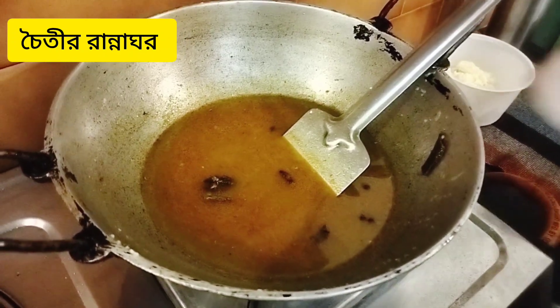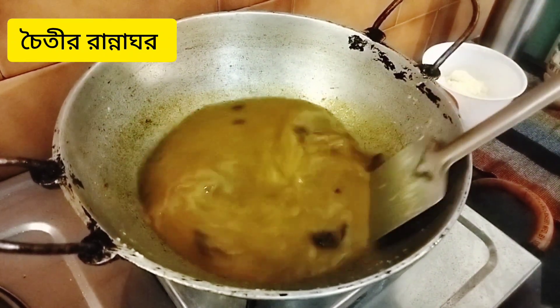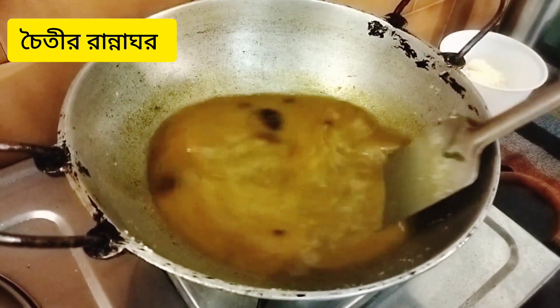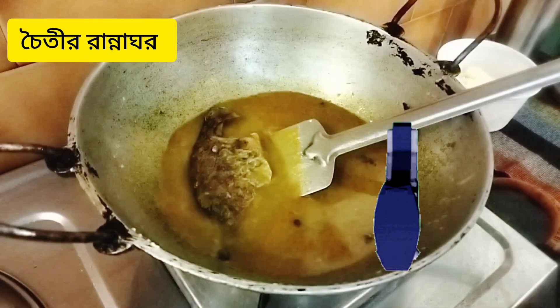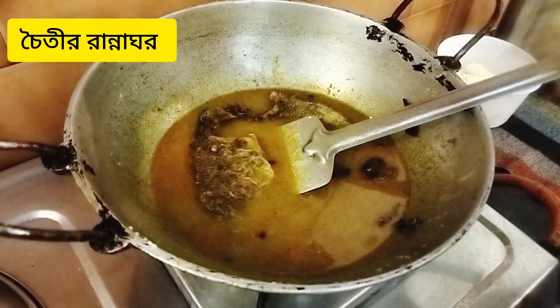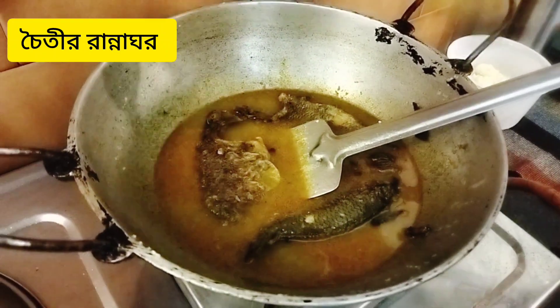I want to get a fish. I only want to get a fish. I don't want to get a fish at all. I'm going to eat some fish, and clean it on the leaves as we bring it.